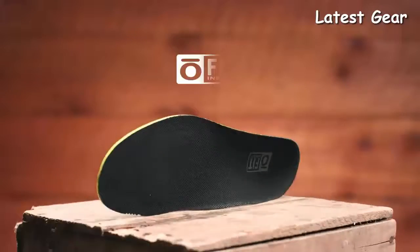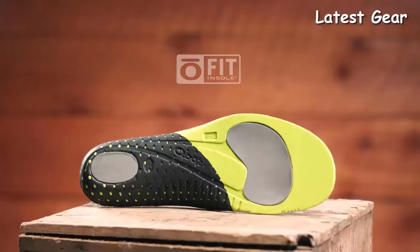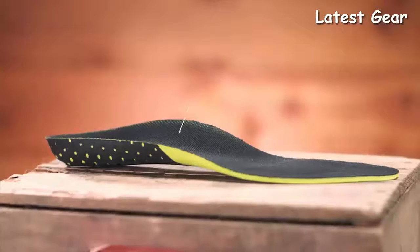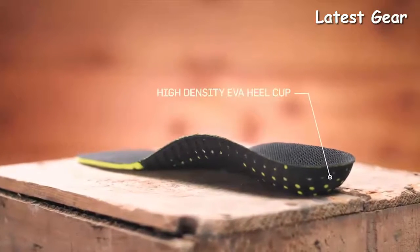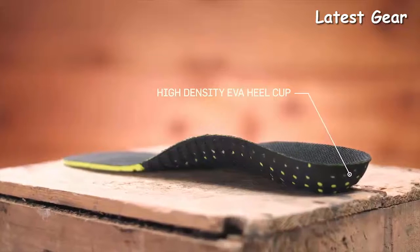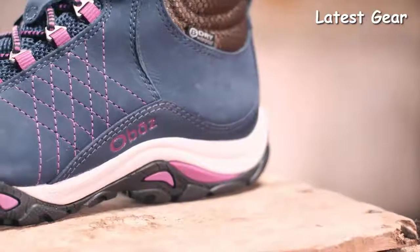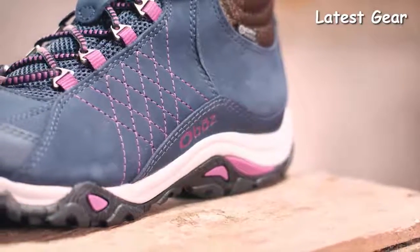Our proprietary O-Fit insole is made up of three different densities of EVA foam: low-density EVA pods, medium-density EVA throughout, and high-density EVA sculpted arch and heel cup, all providing cushioning and support with the goal of placing the foot in a neutral position. Our women's specific Swift Current midsole provides incredible durability, stability, and comfort.